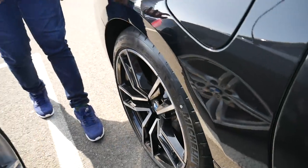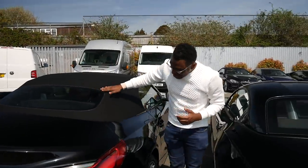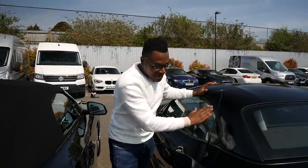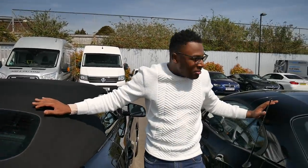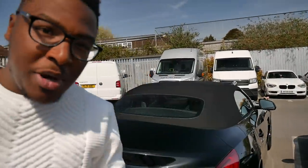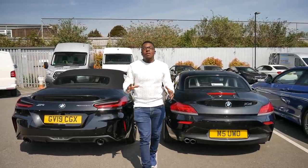One of the big talking points about the new Z4 is the soft top roof — gone is the hard top from my current E89. This soft top roof goes down in just 10 seconds, whereas the E89's roof takes 20 seconds, so it's half the time. The other big factor is luggage space, which we'll explore in a moment.